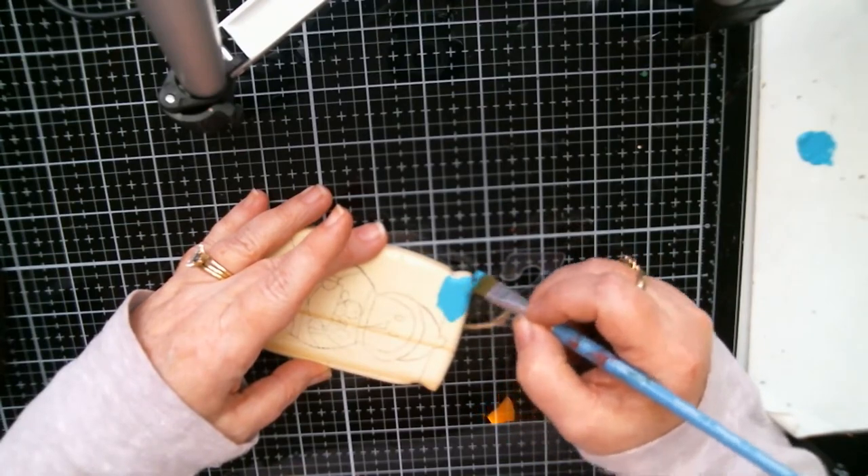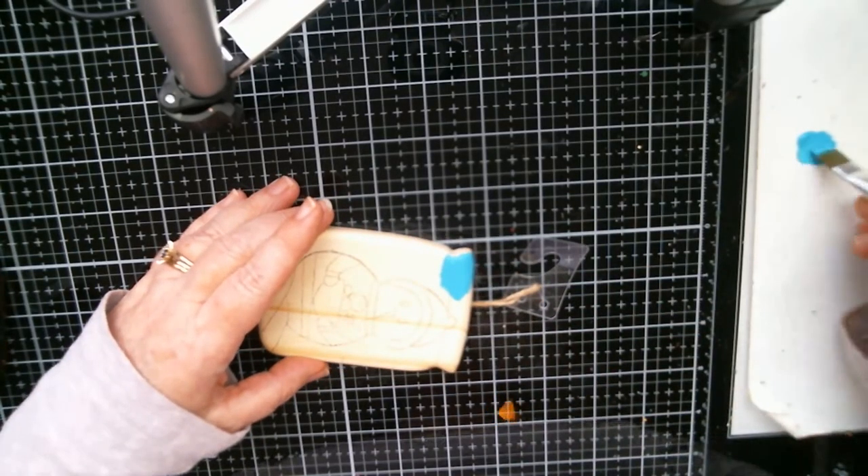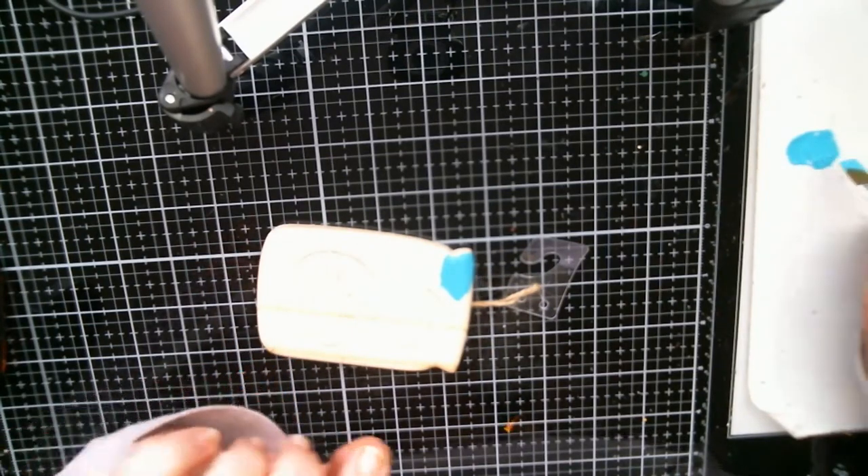We didn't get to go shopping like we were going to, so we'll have to do that this weekend. I've got my paint and I'm adding just a little touch of water — just a little.